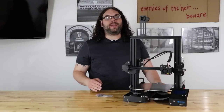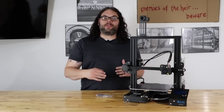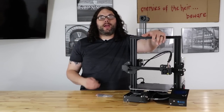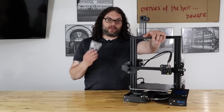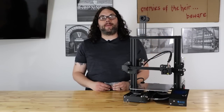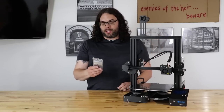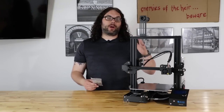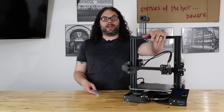Hey everybody, recently I did a video on the EZR extruder and installing it on the Ender 3. Well I had some people ask how come you don't do the aluminum extruders because more of us use that. So what we're going to do today is we're going to take this aluminum extruder that I got from TH3D and we're going to install it on this Ender 3. My name is Jim and this is the Edge of Tech.